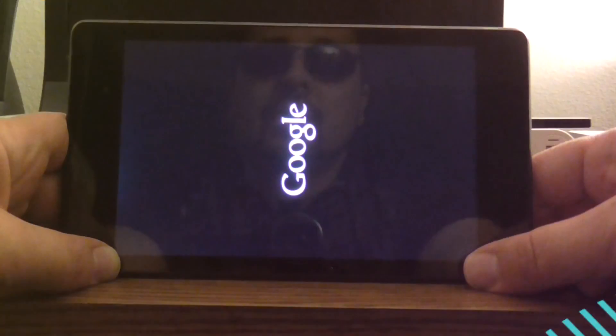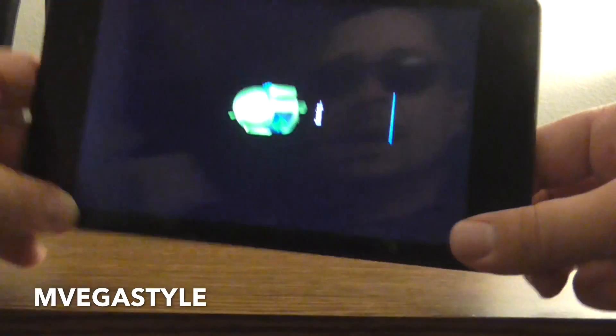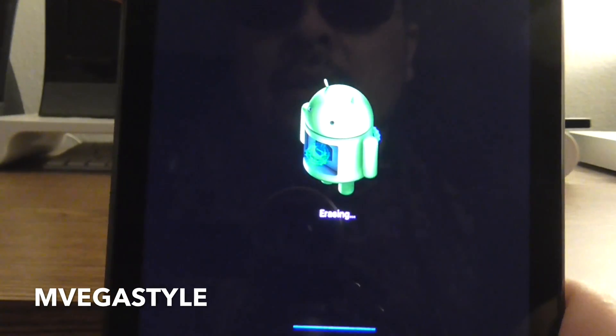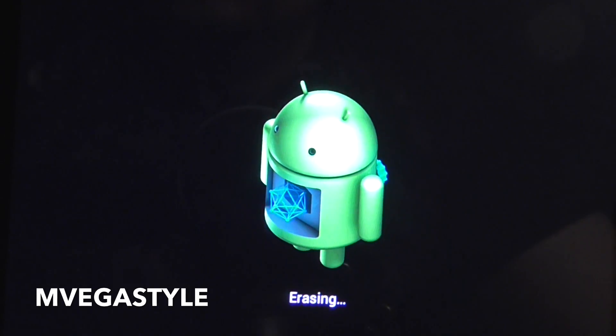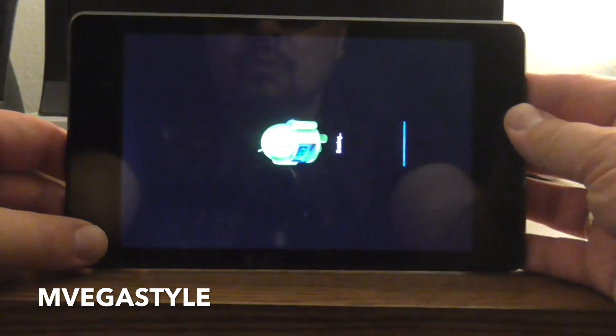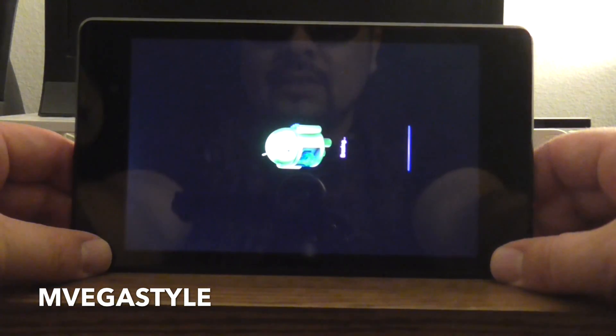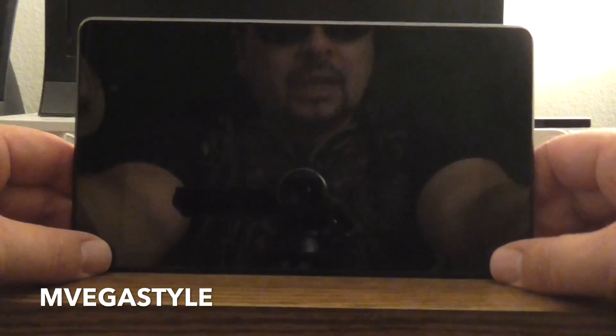Now I'm going to show you what it does. So now the tablet rebooted itself. You're going to see the little Android, and it says 'Erasing' — see that? So let's go ahead and wait for it. As you can see, there's a progress bar down there. One of the things you want to make sure you do when performing a reset is make sure the device has plenty of battery. So before you do this, make sure you have battery.